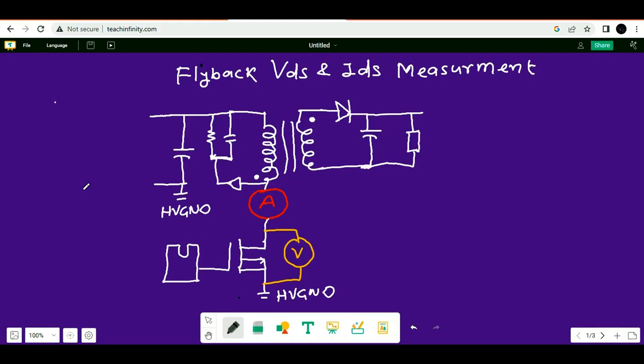Let us first understand how to connect your current probe and voltage probe in the flyback converter. Make sure that you use a 100x attenuation voltage probe, and you should use an isolated voltage probe. For current measurement, you can also use a 100x probe.